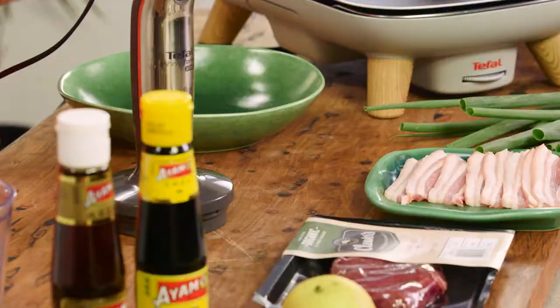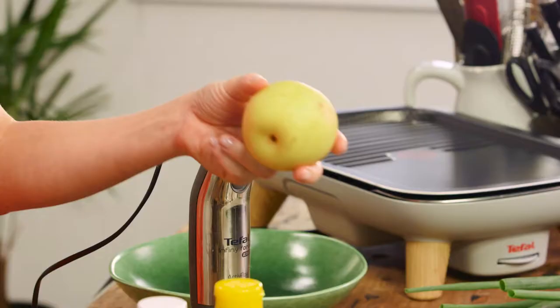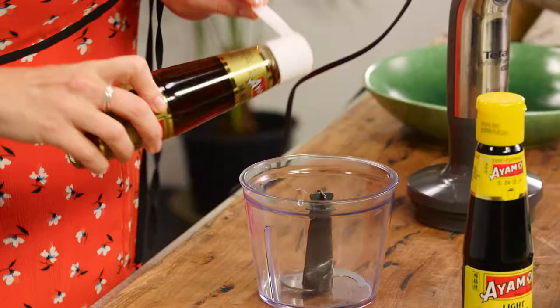First we need to make a marinade for the meats. I'm going to keep it kind of traditional, using some steak and some pork belly that I've cut really thin. In a Korean marinade, nashi pear is used — you can use apple, or pear works nicely. This imparts a sweetness and it also tenderizes the meat.